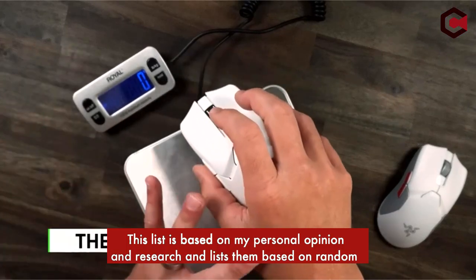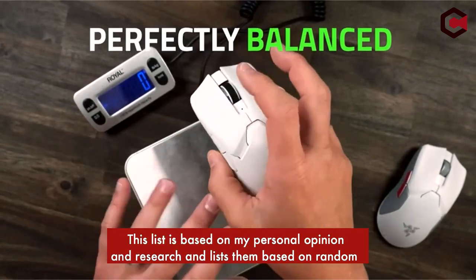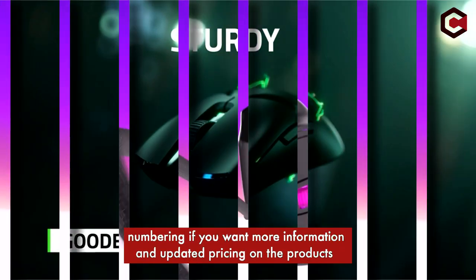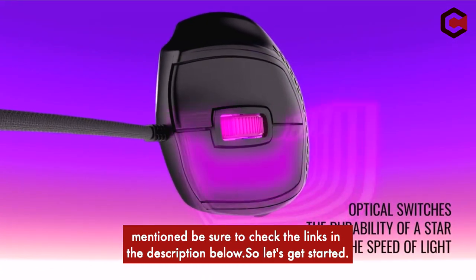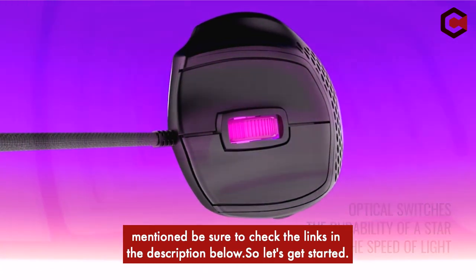This list is based on my personal opinion and research, and lists them based on random numbering. If you want more information and updated pricing on the products mentioned, be sure to check the links in the description below. So let's get started.